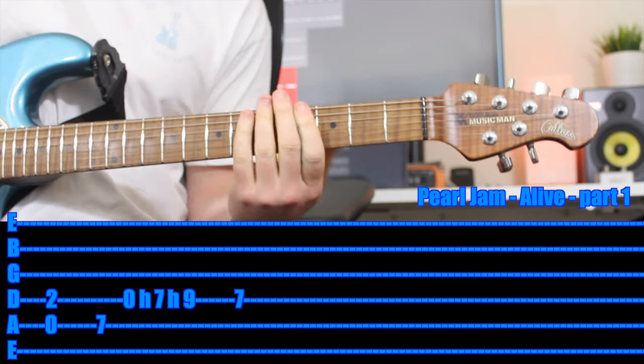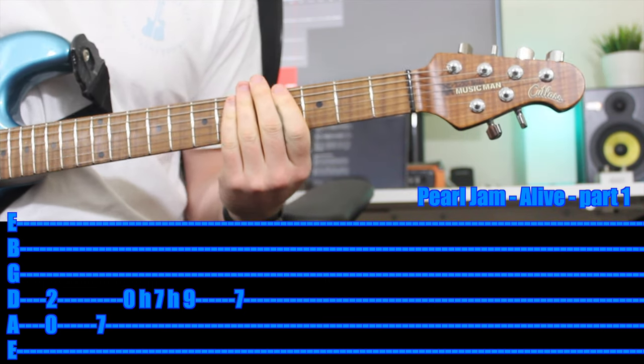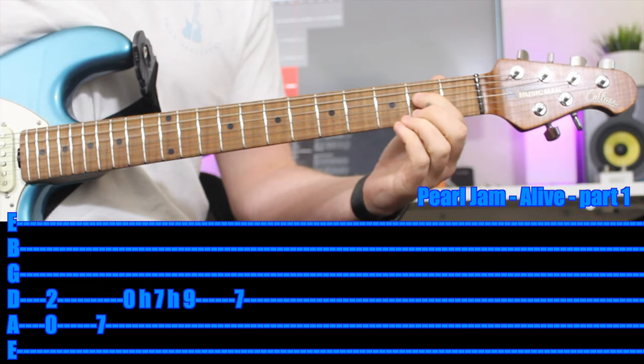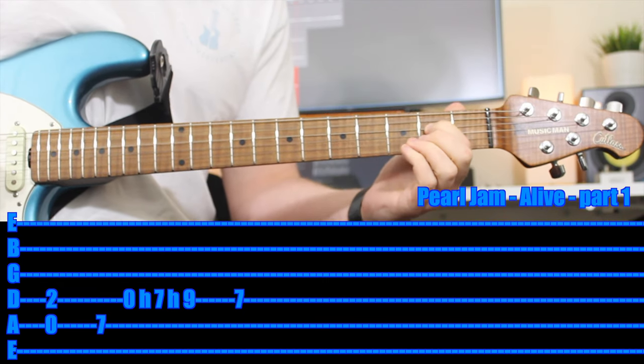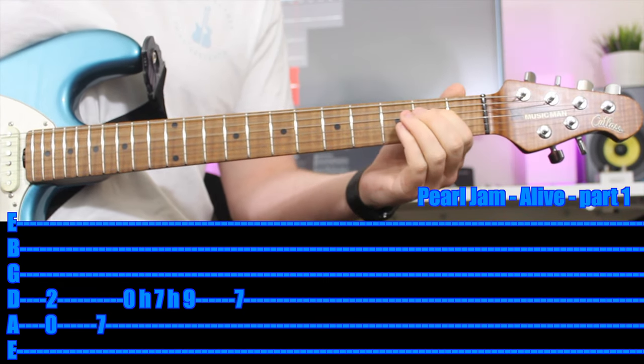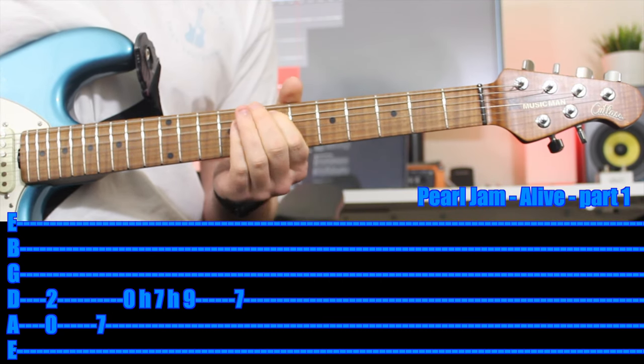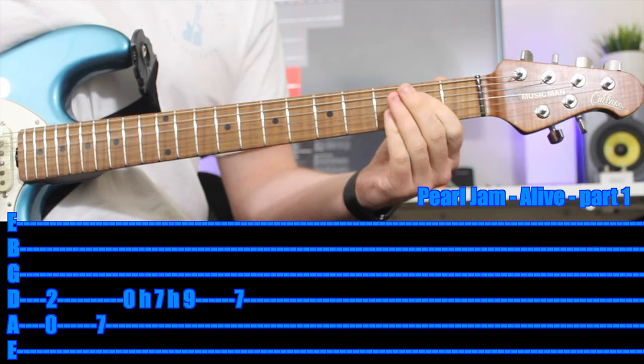Next one is a Live Pearl Jam song — thank you for the suggestion. First finger on the 2nd fret of the D string, and you want to turn that into an A power chord. Then your first finger comes all the way up to the 7th fret of the A string. Practice that to begin with.